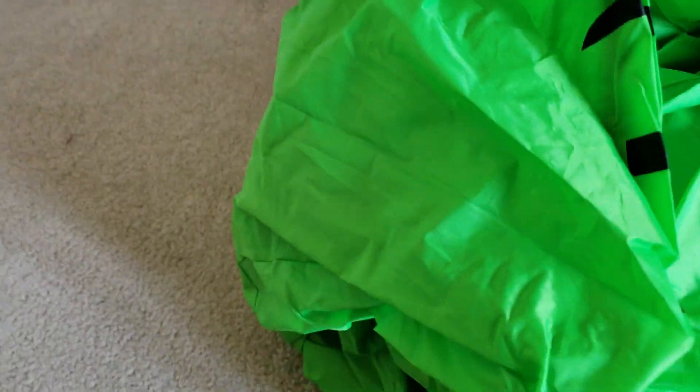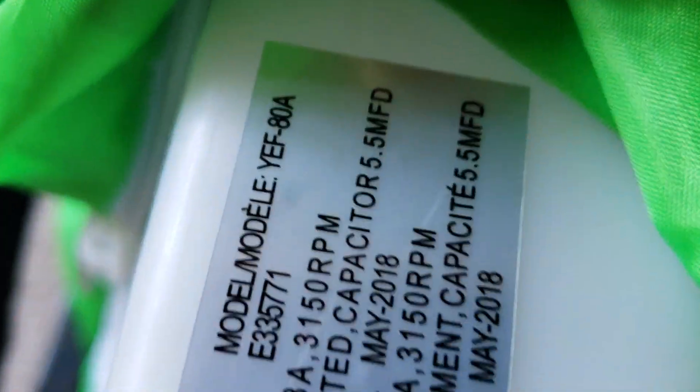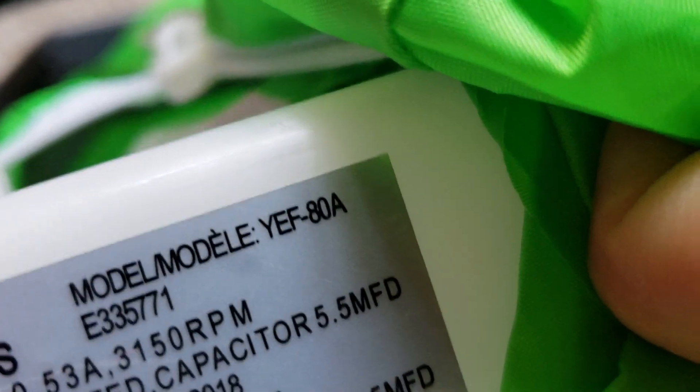So here's Jack and Oogie. Before I inflate this, let me set up the base and check what kind of fan it has, because I was corrected last time about the ghost house. The ghost house does not have a YF-80 — it has a YF-60. I don't know what this one has, so let me check. This one is a YF-80. Let me make sure the zippers close all the way.